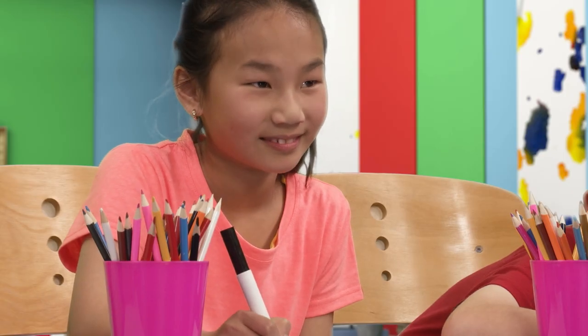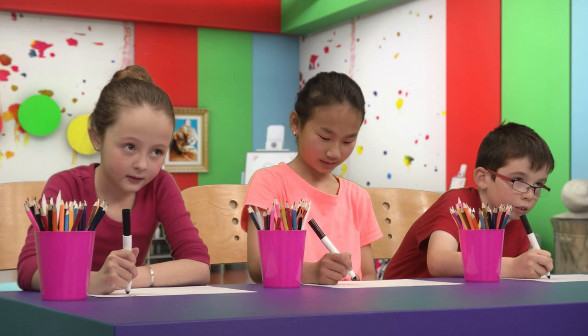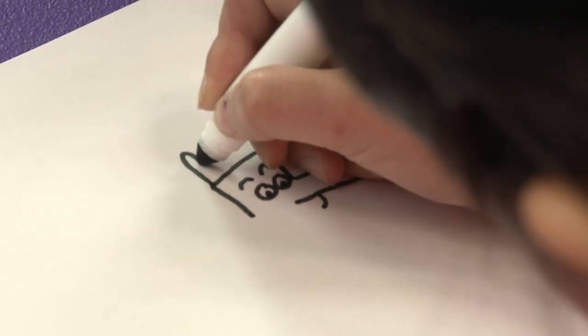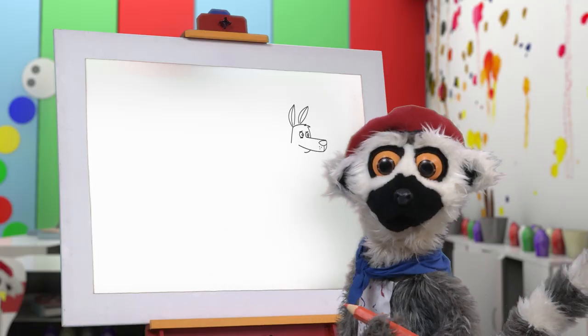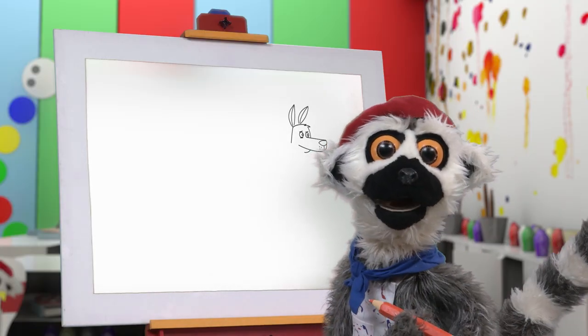You are doing a wonderful job! Yes! And some long ears, too! And now, the back! A long back! Yes!